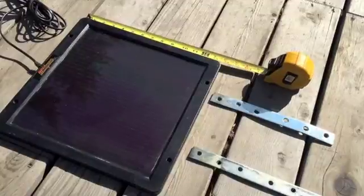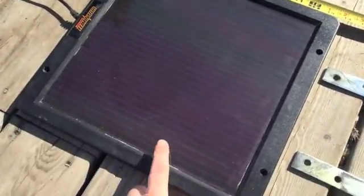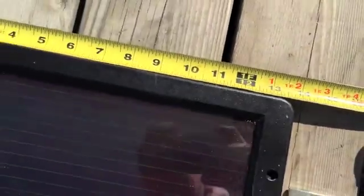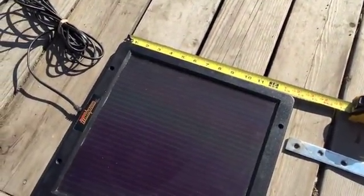I just discovered a really silly mistake. I thought this panel was actually 12 inches wide, and in fact it's 13 and three-quarter inches wide. So it won't fit on my existing mount.